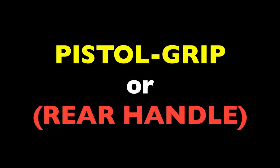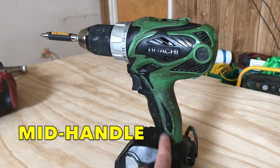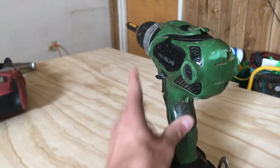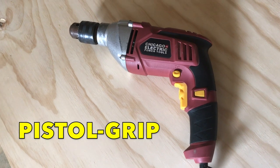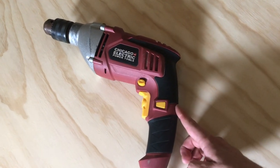When it comes down to drill shapes, you really have two main classes: pistol grip, also called rear handle, or the alternative mid handle. On a mid handle drill, the handle is located closer to the midpoint of the tool, and they usually have this rounded bell in the back. But on pistol grip tools, the handle is all the way in the rear, and the back end tends to square off or taper down into it.